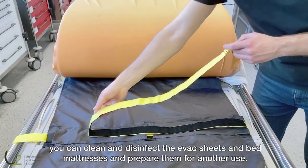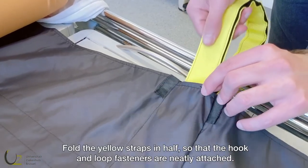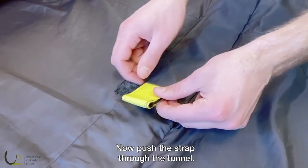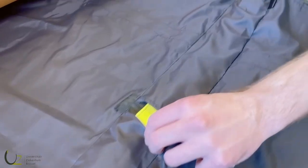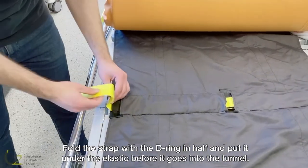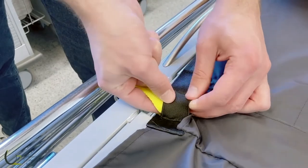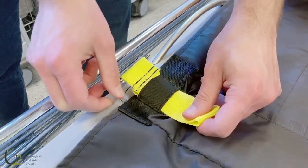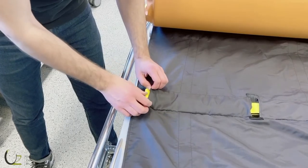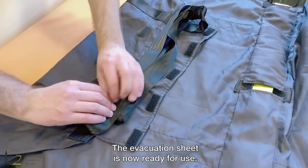After using the escape pod, you can clean and disinfect the evac sheets and bed mattresses and prepare them for another use. Fold the yellow straps in half so that the hook and loop fasteners are neatly attached. Now push the strap through the tunnel. Fold the strap with the D-ring in half and put it under the elastic before it goes into the tunnel. Fold the pulling strap at both head and feet end and tuck it away in the pocket. The evacuation sheet is now ready for use.